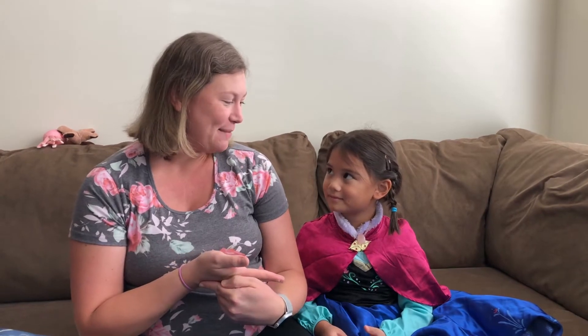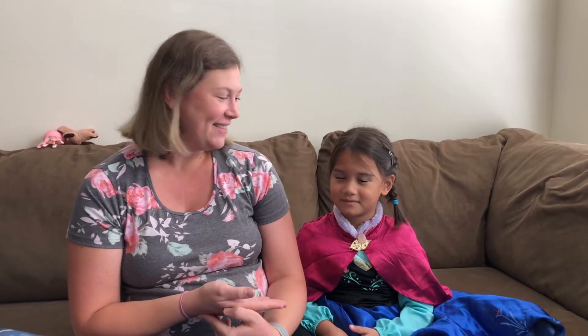Hi everyone! This is Ms. Heather again from the Orange County Main Library, and I am coming to you today with another fun at home with Ms. Heather. I have a special guest — beside me is my daughter Emmeline. She's going to help me with our fun at home video today.